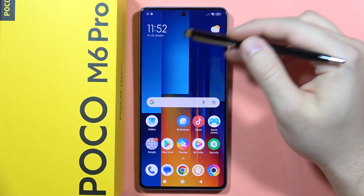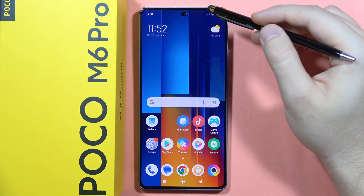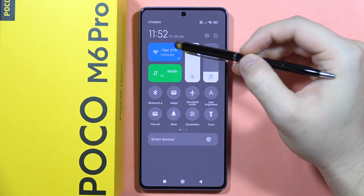If you want to cast the screen of your POCO M6 Pro to your TV or any other wireless display, first of all, on both devices you have to be connected to the same Wi-Fi network. So that's how it looks in my case.